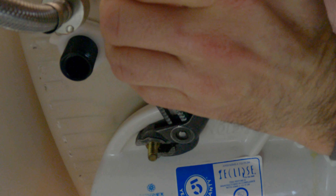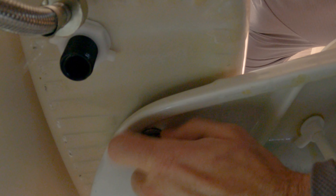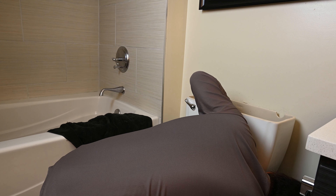With the other hand, grab your flathead screwdriver and set it into the bolt. You don't want to turn this at all — you just want to try and turn the nut on the bottom. Do the same thing for the other side.